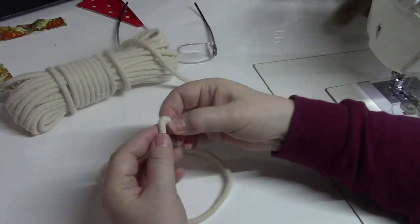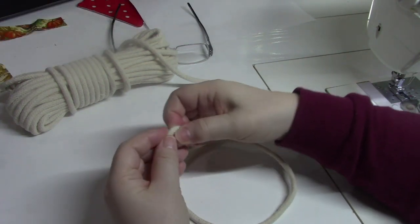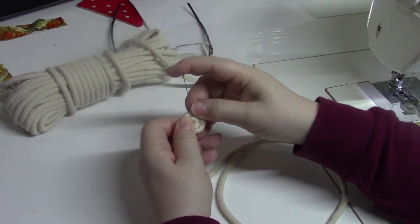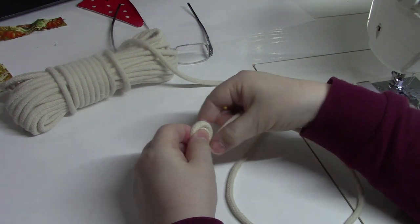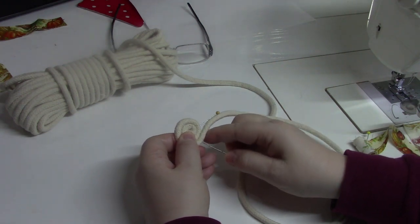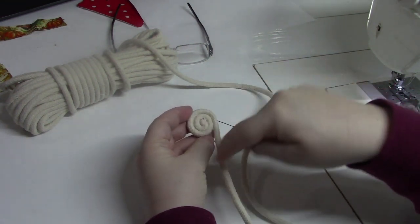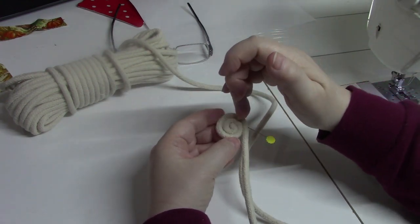I'm going to start to coil the rope. Stick some pins in — just pierce all the way through to make about a one-inch coil just to get started. Pierce that in there, get it kind of tight. Then coil it clockwise, put a straight stitch through it, and make an X — that will get you started.